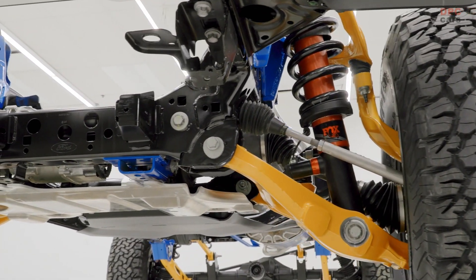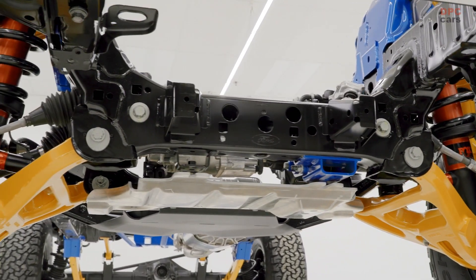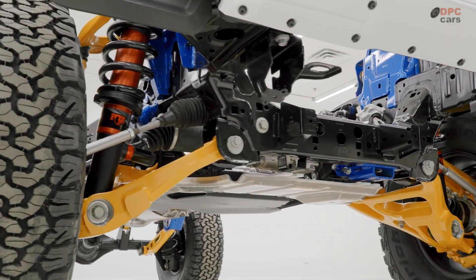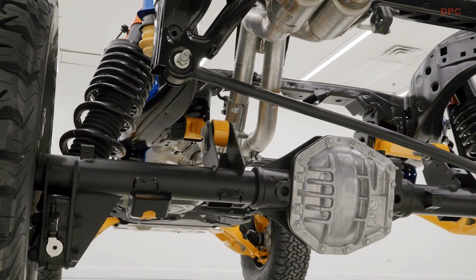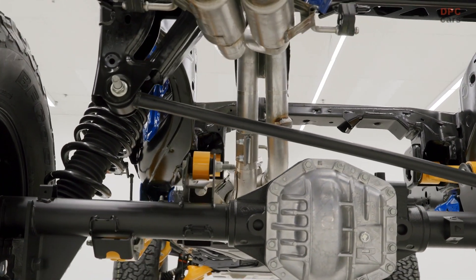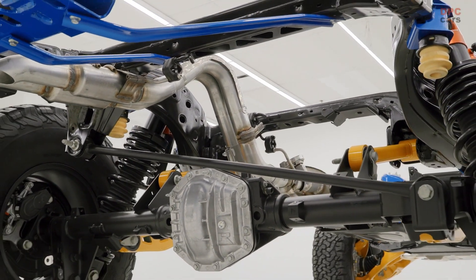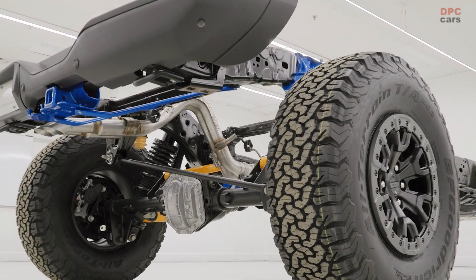For higher-speed desert capabilities or crawling over rocks, the compacted graphite iron block engine — which saves weight while providing strength for added durability — is paired with a 10-speed SelectShift automatic transmission tuned to meet Ford Performance standards. Bronco Raptor builds on the brand's exclusive GOAT Modes — Goes Over Any Type of Terrain — terrain management system, designed to help drivers better navigate off-road.